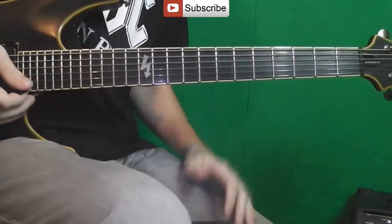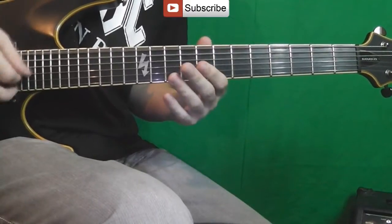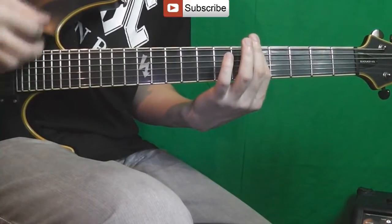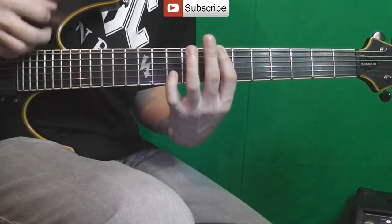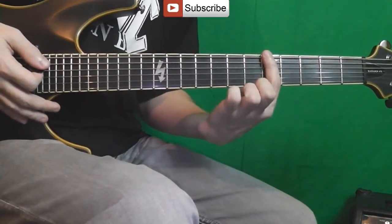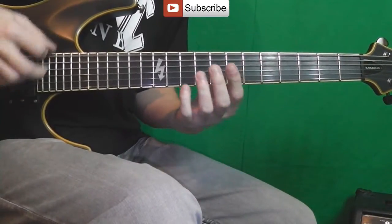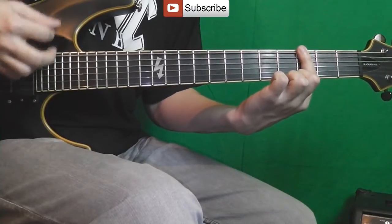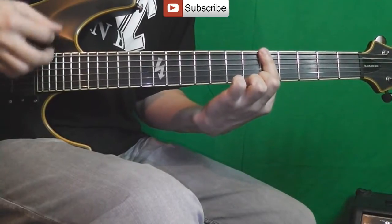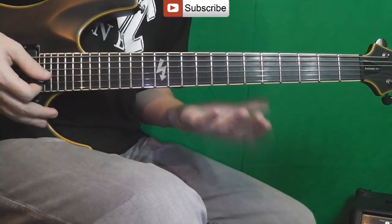That repeats three times, then Riff #2 repeats twice. Then comes the bridge. The bridge goes one chord per bar, starting from the 5th fret, then open, 3rd, 10th, 5th again, open, 7th, and finishes the same as the main riff.